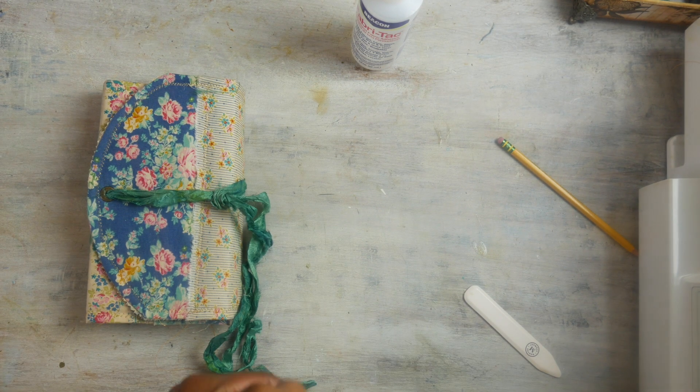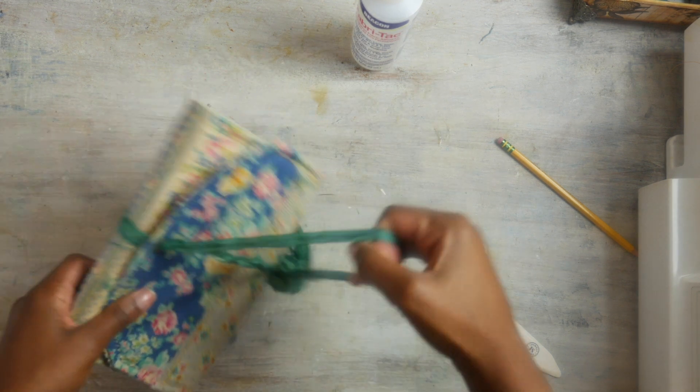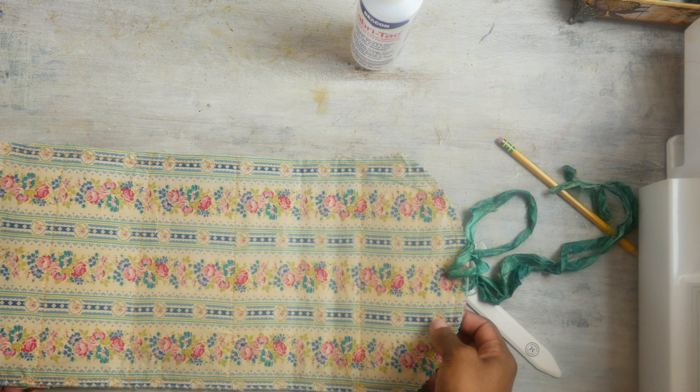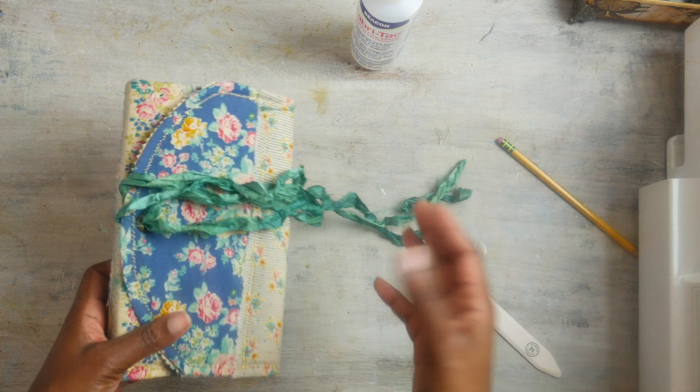Hey guys, it's Tanya. I'm coming back today to show you how I made this wrap-around journal cover. It is not all the way done, but I was creating it and I was like, you know what, let me turn on the camera and show everybody how I did it just in case.